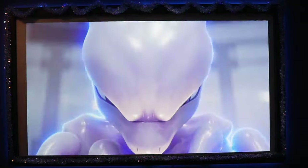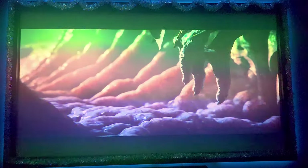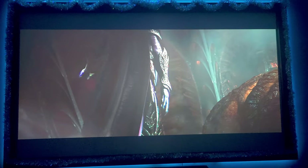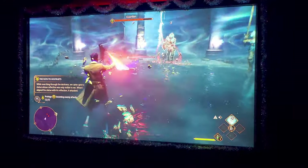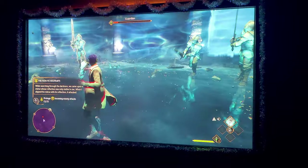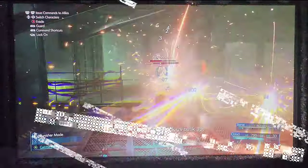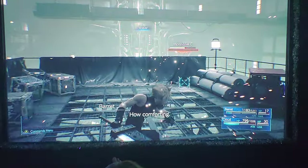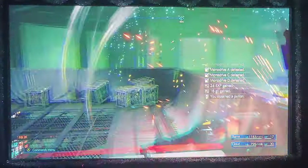I can tell you firsthand, trying out multiple games such as Baldur's Gate, Hogwarts Legacy, and Final Fantasy 7, this projector gave me such an immersive experience that I just could not stop playing. I actually had to actively put the controller down and remind myself I need to get work done. This thing was absolutely mind-blowing.